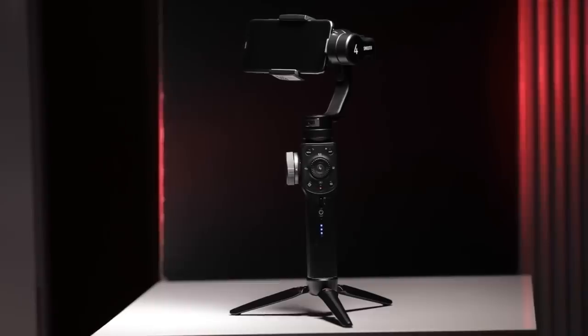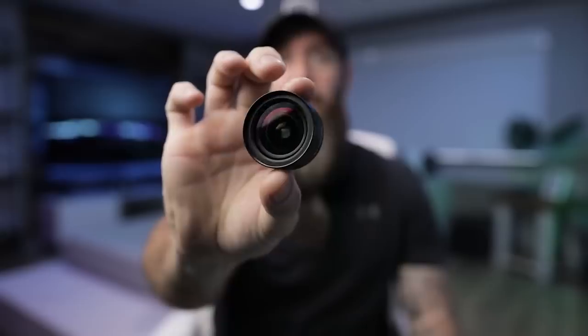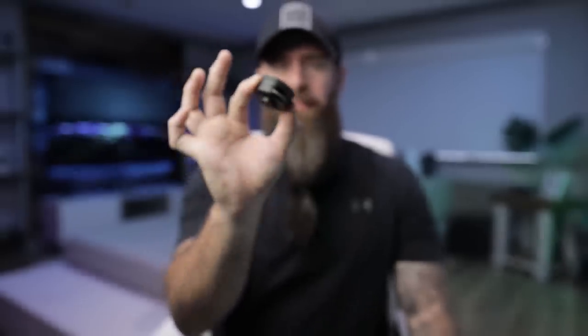They sent it out weeks ago — I didn't want to rush a review because there are a lot of features and I wanted time to explore it all. Two things I really wanted to test: the Sandmark lens for mobile phones, which is super high quality and really steps up the game on footage you can get from your phone.